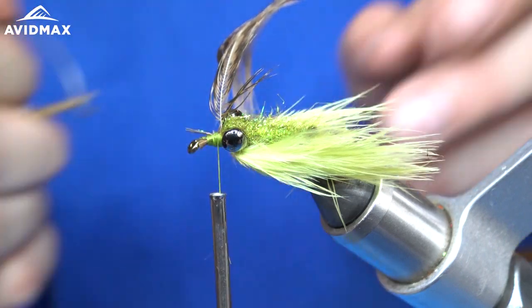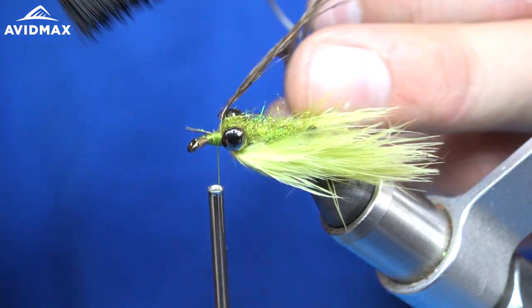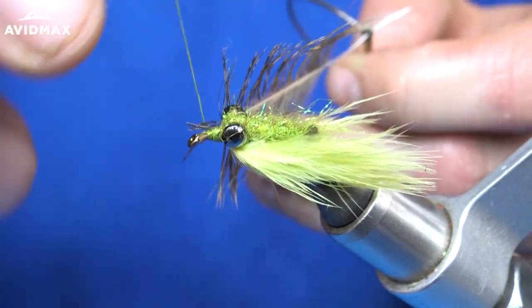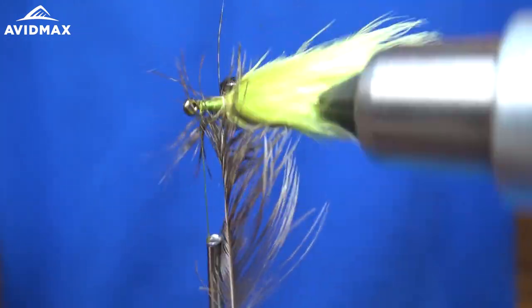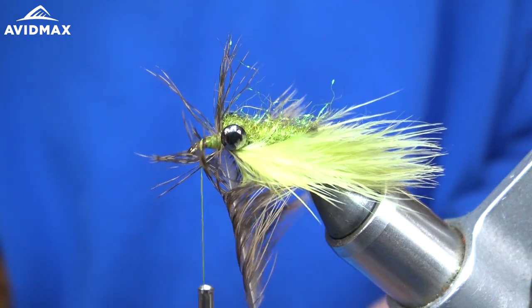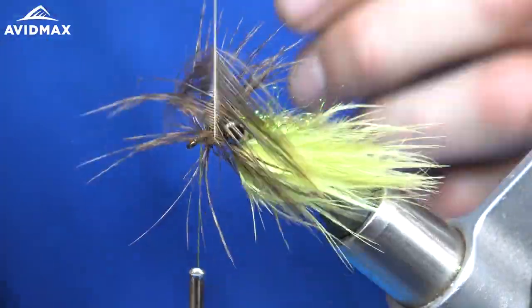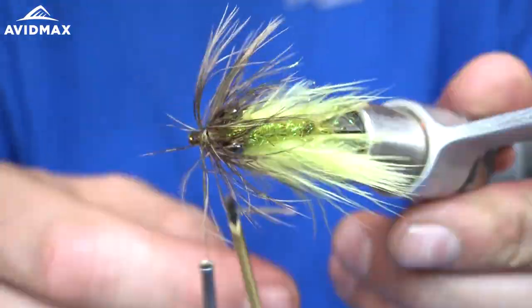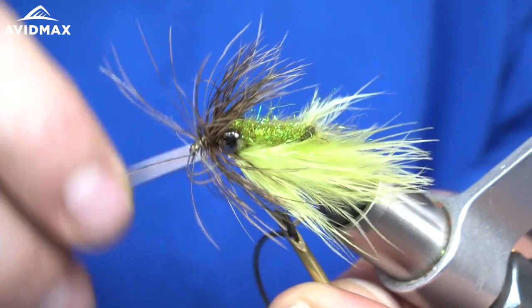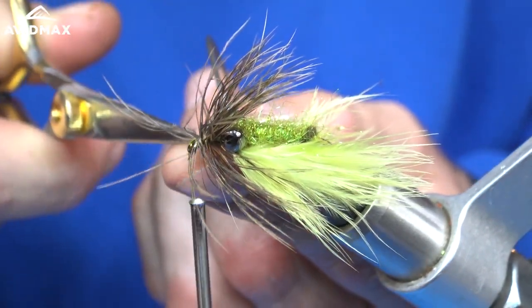I'll grab my hackle plier and we'll twist it up. Spread these feathers out a bit, start twisting it, and I'm going to brush it back as I do. Then I will secure it right behind the eye of the hook and nip it off.